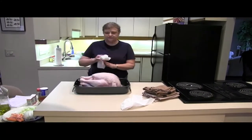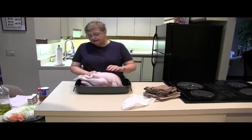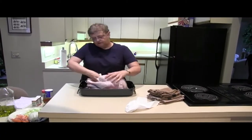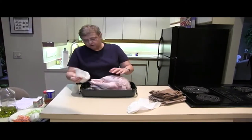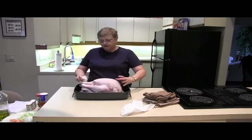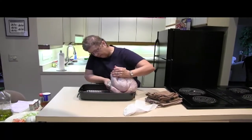Once you pat this dry, you can use paper towels — make sure none of the towels stick to it. You want to dry it thoroughly inside and out. Inside just means you're going to get those cavities dry. I'm going to flip this over and get the bottom part as well.